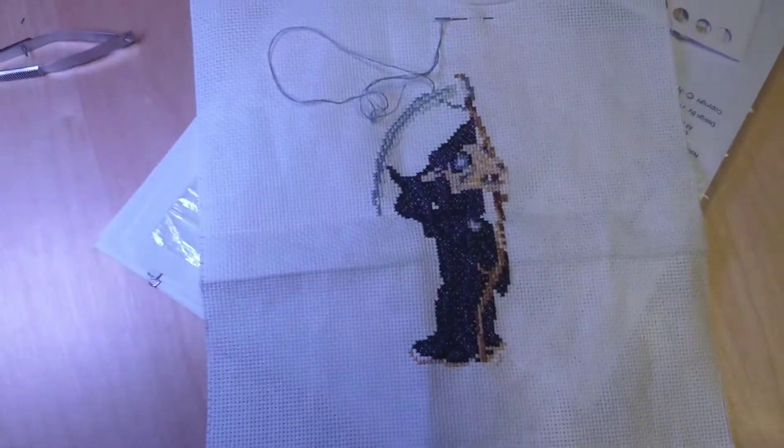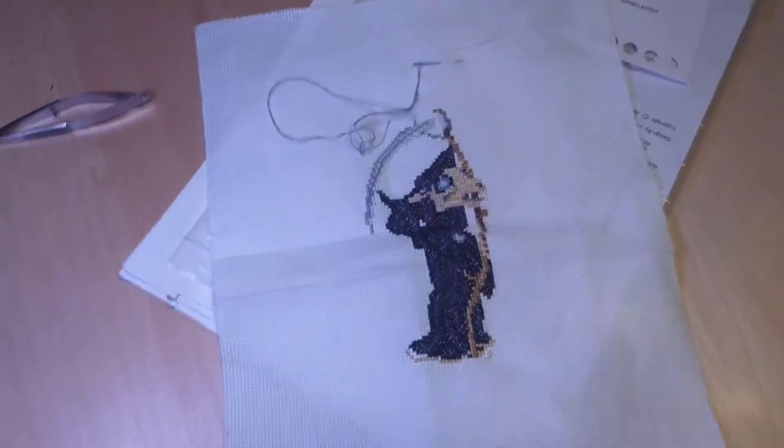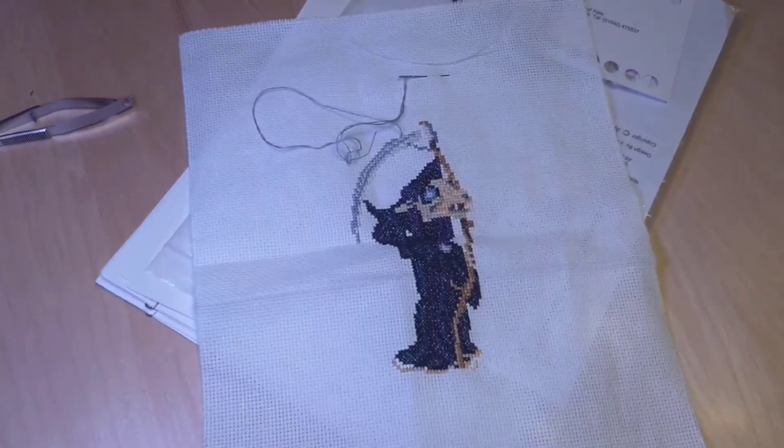This is embroidery I'm working on, because I want to see if we can make embroidery and quilts work together in a very cool way.